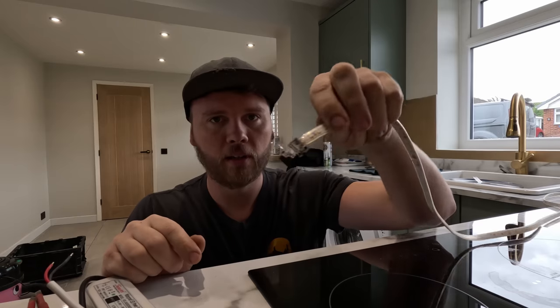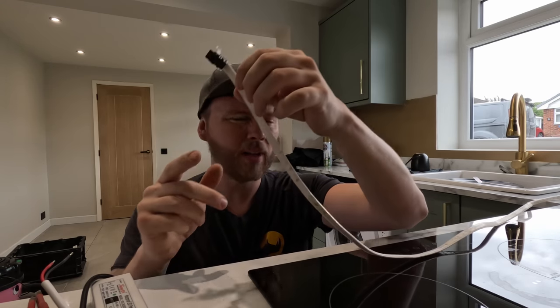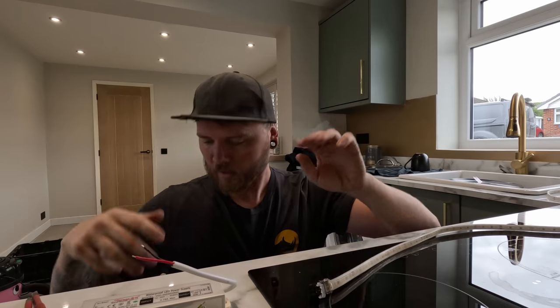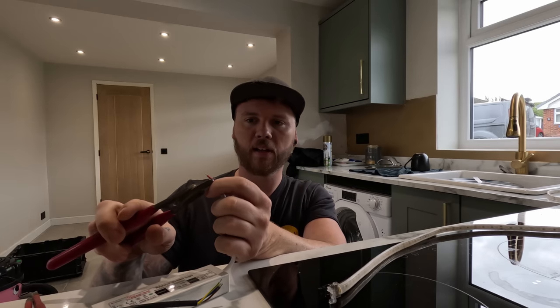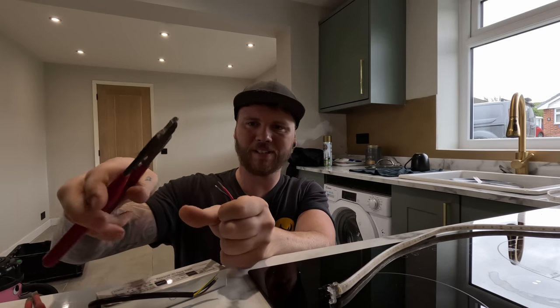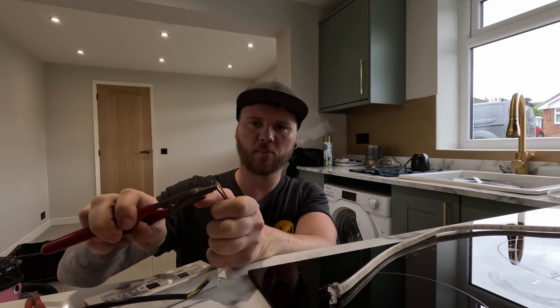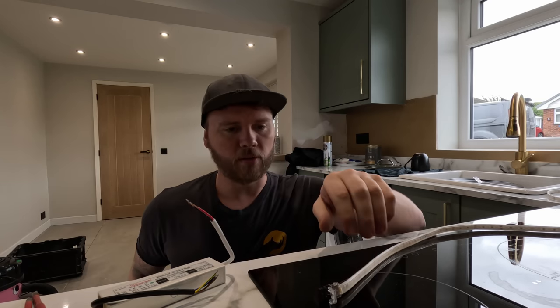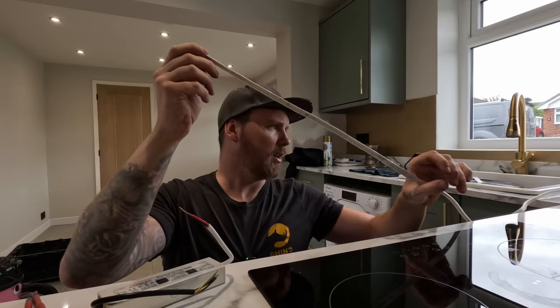A few people commented about these joints - the quick-fix joints instead of soldering. I really like them. A lot of people complain they're not as good as a solder joint - yeah I agree - but they're quicker, easier, less materials, less tools to bring on site. I think it's pretty good, and if they're accessible like this is, I can't really see the issue using them.